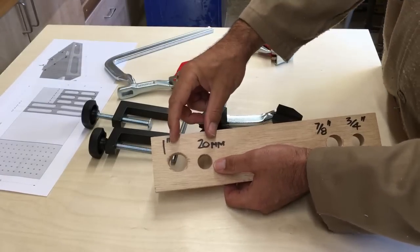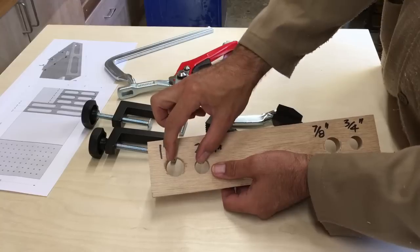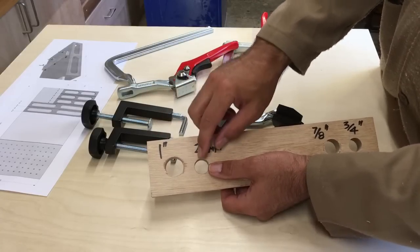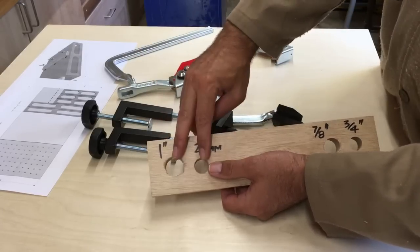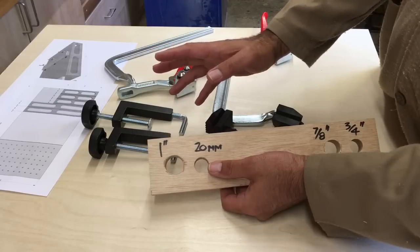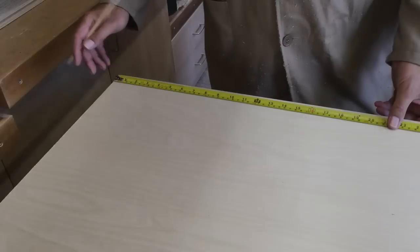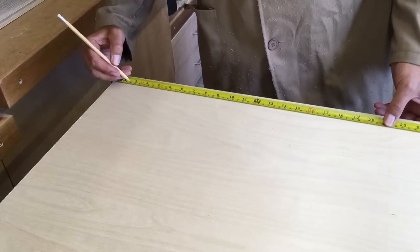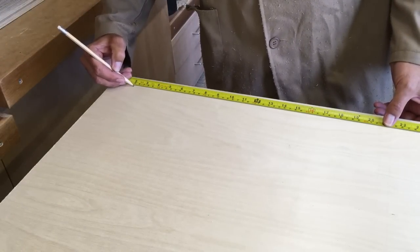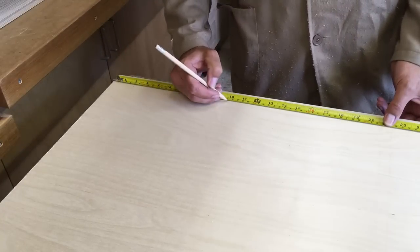So I'm left with two hole sizes: the 20mm hole for the bench dogs and the one-inch hole for the Bessy clamps. What I'm actually going to do is drill alternate holes in different sizes, and that will give me every option I want. So let's get to marking the table out. The top is 800mm wide, so I'm going to come in 50mm from the end and then do them on 100mm centers after that.